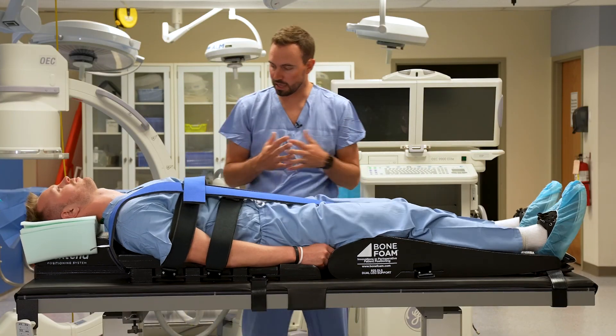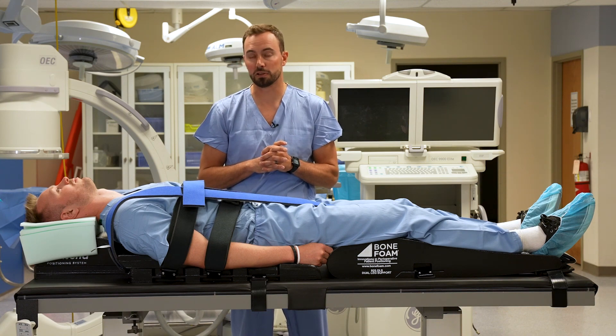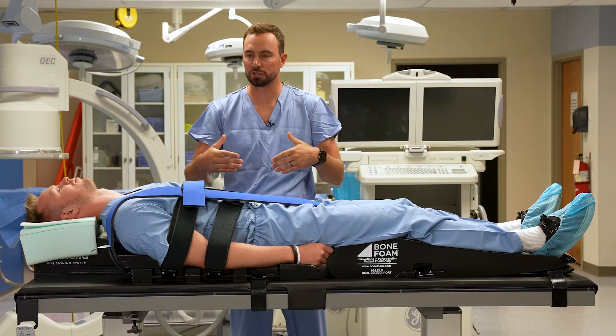That is the setup for the Next End positioning system. We hope this is beneficial not only to the patient and surgeon, but also to the hospital staff, nurses, and everybody who helps with the positioning process before the procedure.